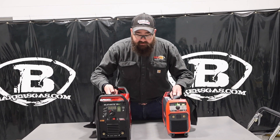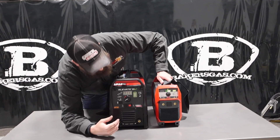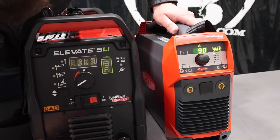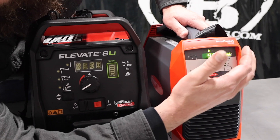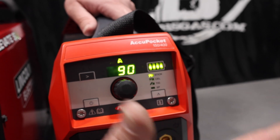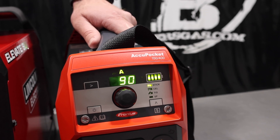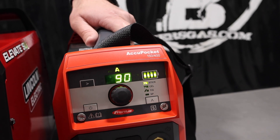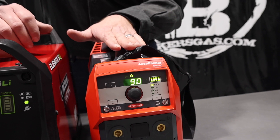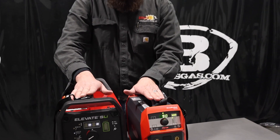I'll flip them around so you can see the front interfaces — they're very, very different. The Fronius AccuPocket can run stick, 6010 or cellulose rod, and has TIG output. This model here is just your basic stick unit with no TIG accessories. On the Fronius AccuPocket you can run up to 18 stick electrodes — 7018, 3/32-inch. The Elevate can run 21, 3/32-inch, 7018.